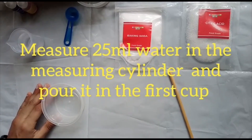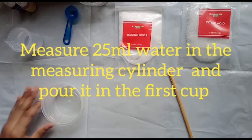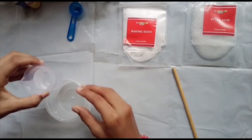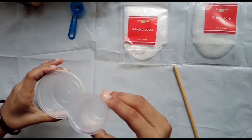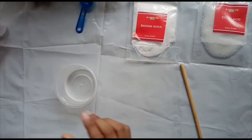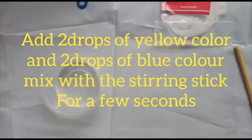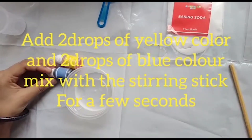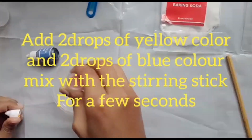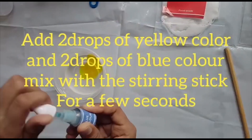Measure 25 ml of water in the measuring cylinder and pour it into the first cup. Add 2 drops of yellow color and 2 drops of blue color. Mix with the stirring stick for a few seconds.